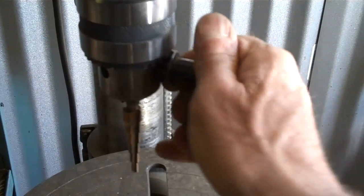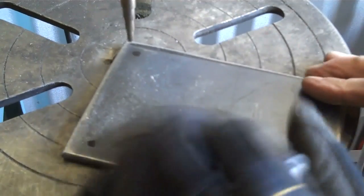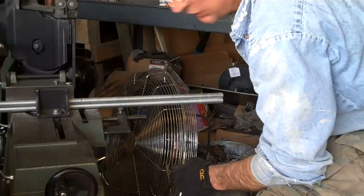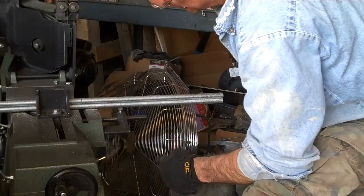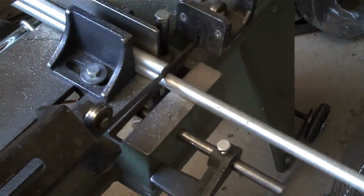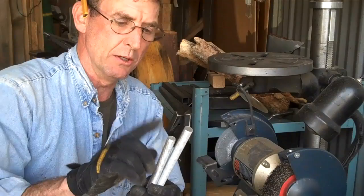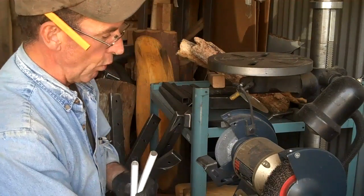It's just a matter of getting them drilled out. Next, we're set up to cut our all-threads. Now we're just going to put a real nice bevel around one side, all the way around on the bottoms of these, so we've got a place to get a good weld.